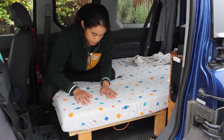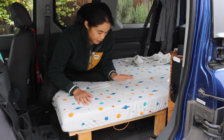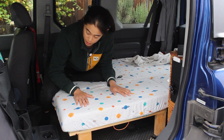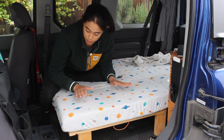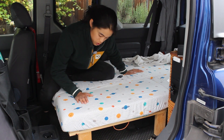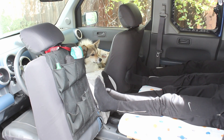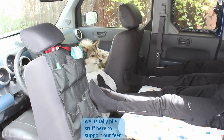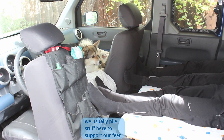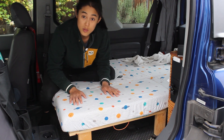And that leads us to change number three, which is the sleeping arrangement for the whole family. Now my partner, who is much taller than me, can now sleep on this side, which means I sleep on the passenger side. And because I'm shorter, the passenger seat doesn't have to go as far forward, which means that there's plenty of room for the dog who used to be crowded with the steering wheel. So it's awesome — everyone has way more space and is more comfortable.